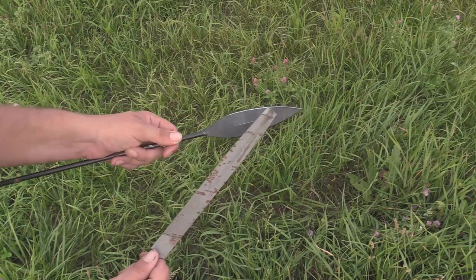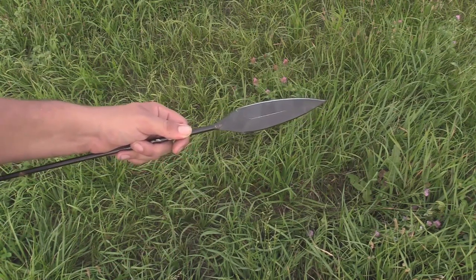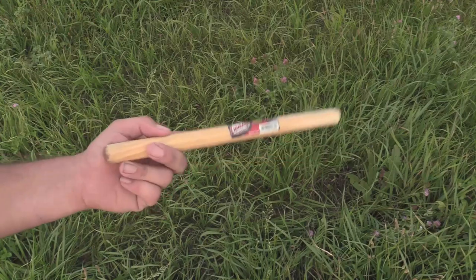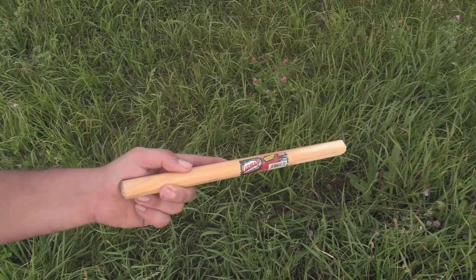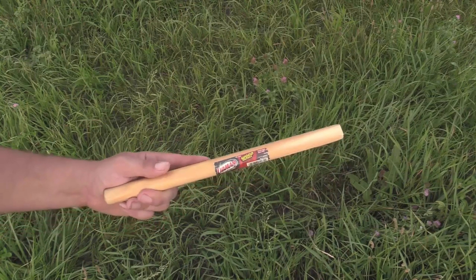Spears take a lot more finesse than they get credit for, because you don't necessarily have to throw them hard. The power is already in it. This is one of the specific questions I got on the spear video that I want to answer. I do not have yet Lynn Thompson's new Maasai spear, but I'm super excited about it.